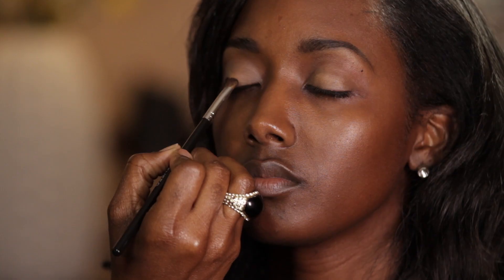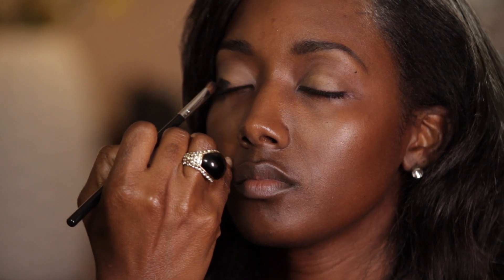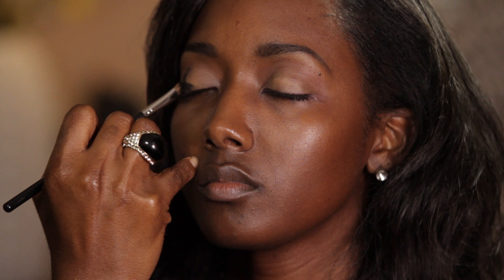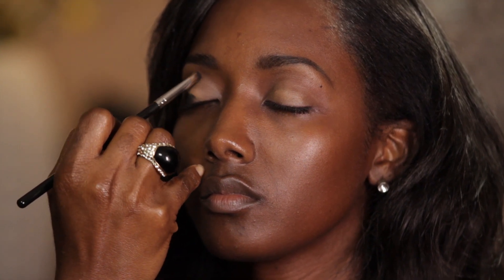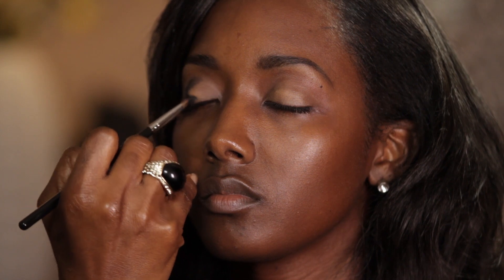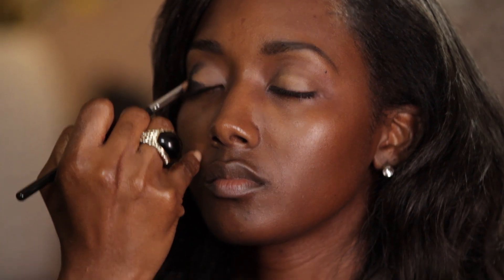I'm going to place the black all over her lid into a V, which will allow me to give her that nice partial smoky.